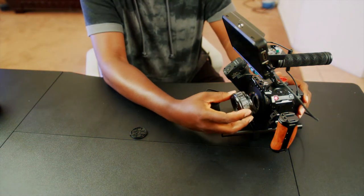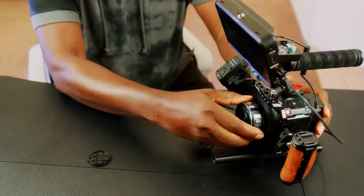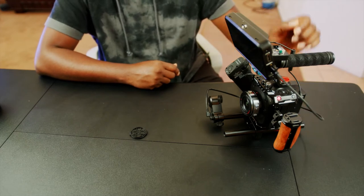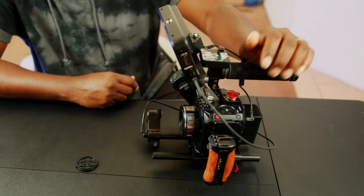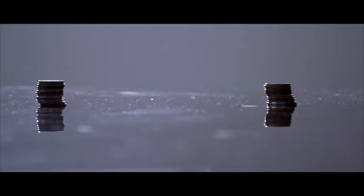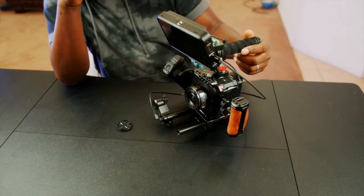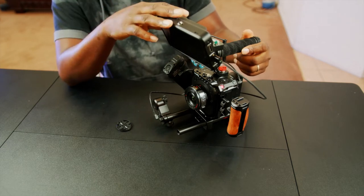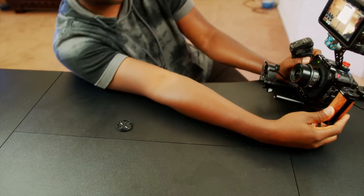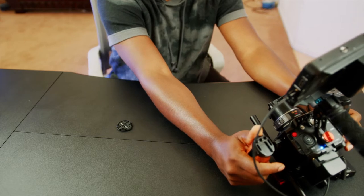And here it is — tiny lens. Can you believe this? We have a lens in there. Wow! Let's test. Should we test? Let's see how it works. Auto-focus works good. I think the auto-focus is a little bit better than the Sigma.